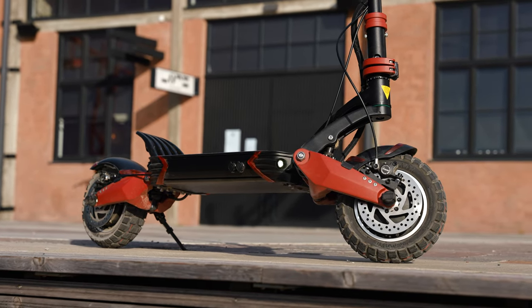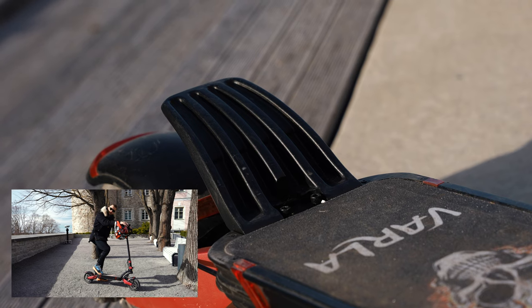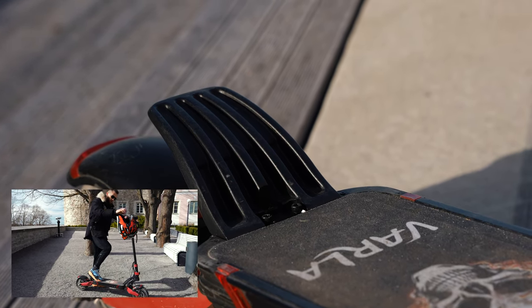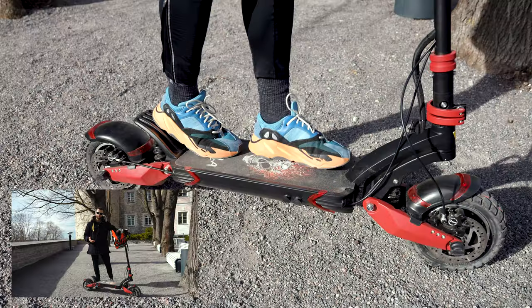If you look at the scooter it's not small, and considering that the deck space is massive you can easily use the foot rest as well. It's really comfortable — everything is perfect regarding the ride quality. So if you're a big guy you will love this scooter. If you're looking for a comfortable scooter you should definitely consider a larger wider deck.